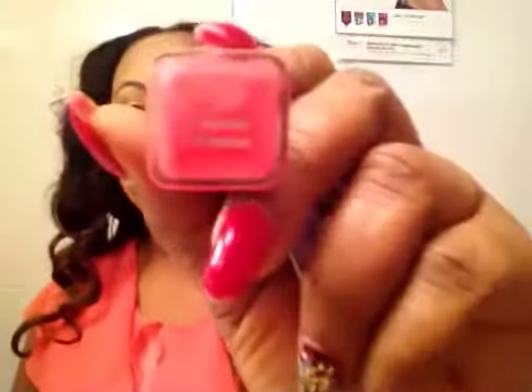Now I am going to complete this look with this lipstick from CoverGirl — it's called Temptress. Ta-da, bye bye!